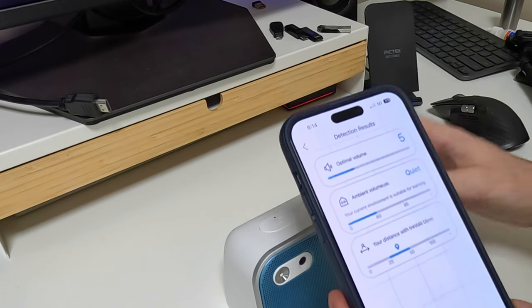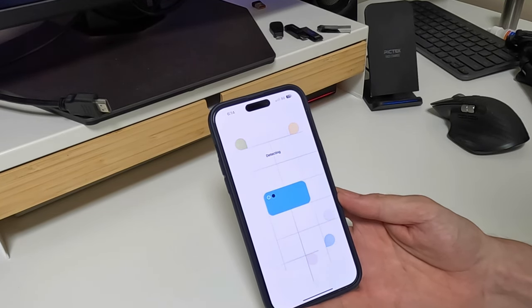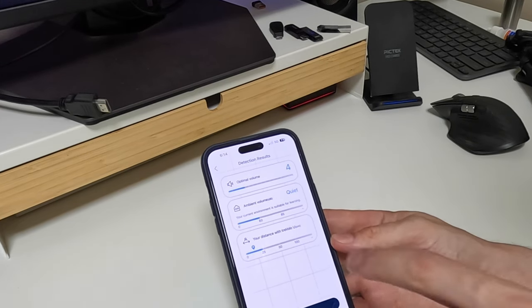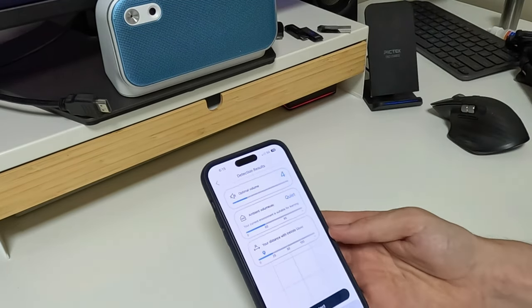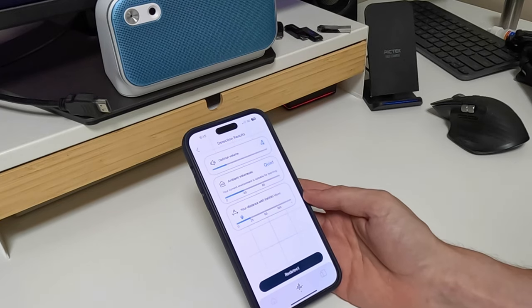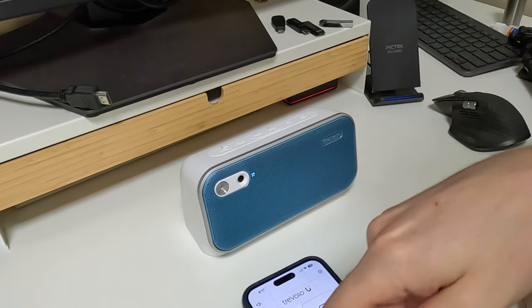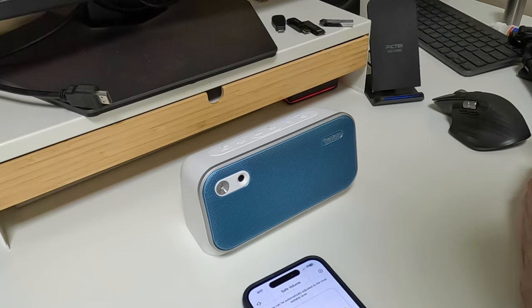Now moving it closer — about 20 to 50 centimeters — it turned down the volume optimally so it's not going to blow your eardrums out. Moving it even closer, about 20 centimeters, it turned down even more. So when I'm cooking in my kitchen I can just have it set up and it will automatically adjust based on how far away I am. You can also trigger this adjustment manually by pressing the button on the device.